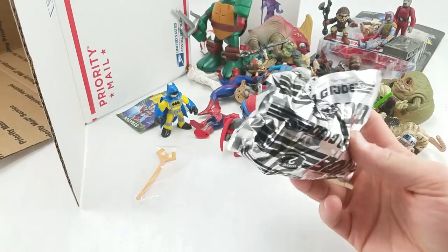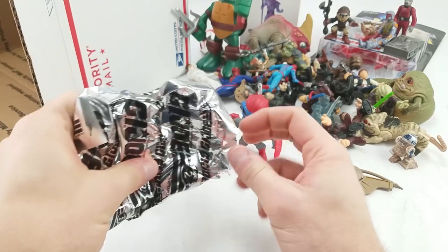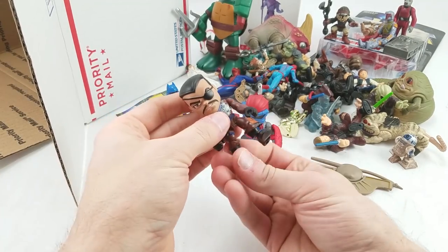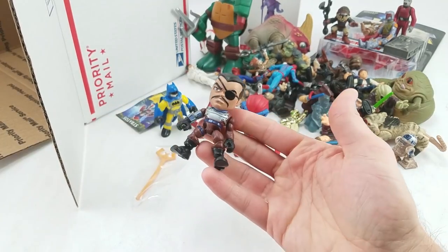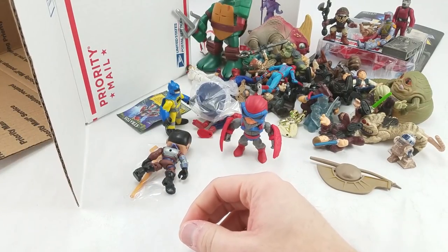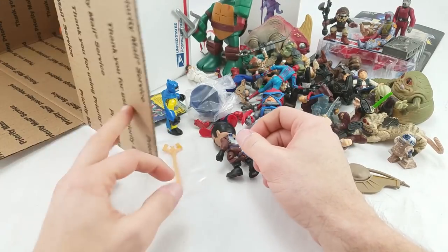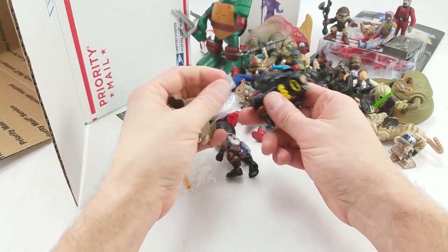They were on super duper clearance at Walmart. This is Major Blood. I think they were like marked down to like two or three bucks, so I grabbed like four or five of them and I got like three Major Bloods, a Crimson Guard I think, and Roadblock. No Snake Eyes, obviously the one that I wanted. And they didn't have any of the Thundercats ones either.